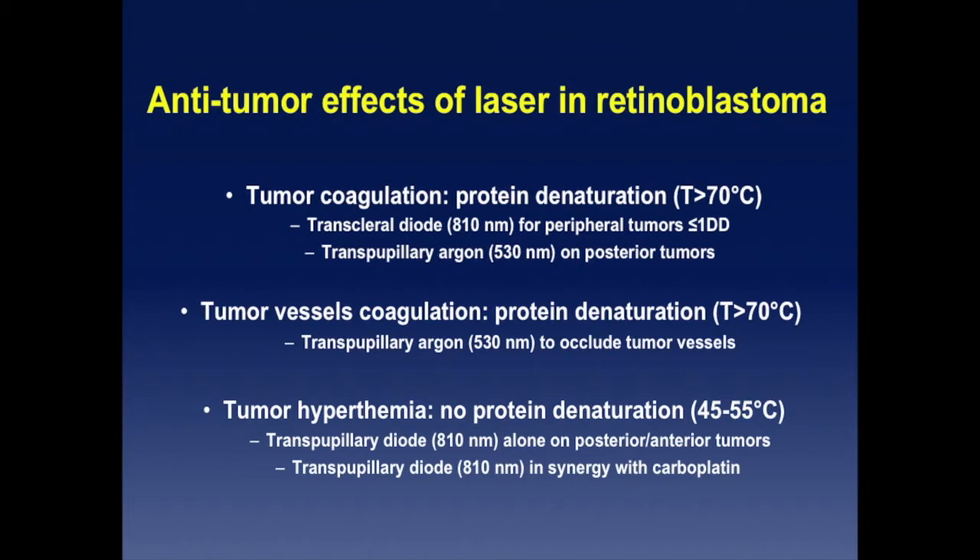You can also use trans-pupillary diode for small peripheral tumors. You can also coagulate the vessels of the tumor to create ischemia or hypoxia and to occlude the vessels. This is very efficient with the infrared wavelengths.